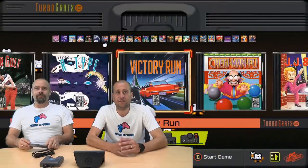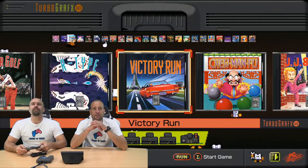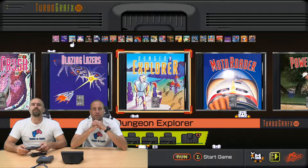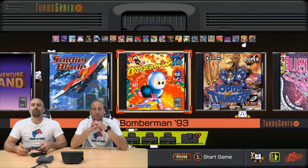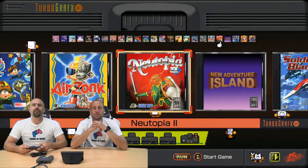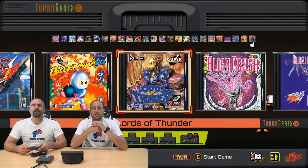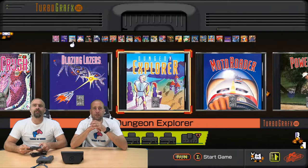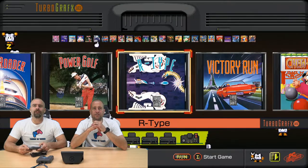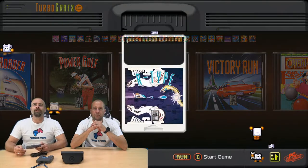Here we go. The interface is quite nice. Across the top, I presume that's your game box artwork — they're all CD games by the look of things. Bomberman, Blazing Lasers, R-Type. I think we should start with a bit of R-Type — it's probably the most classic game on here. Nice little animations in it.